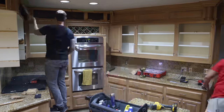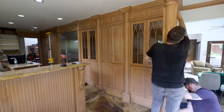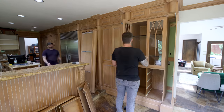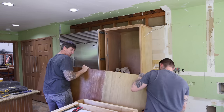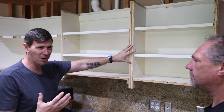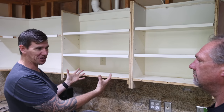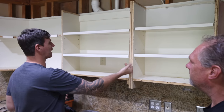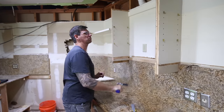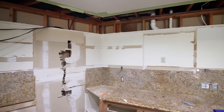Starting with the upper cabinets above the countertop, my original plan was to reface these cabinets and just install new doors. But when we took the face frames off, we realized that wasn't feasible — these aren't really even cabinets. It's essentially some plywood attached to some drywall. So right away our plans changed, which is a common theme when you dive into a remodel.